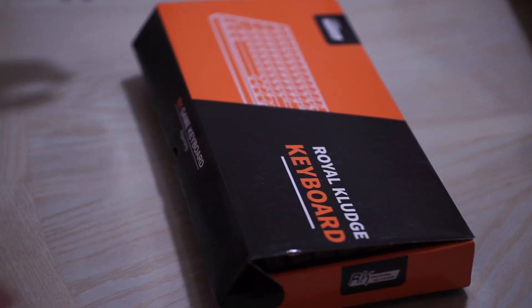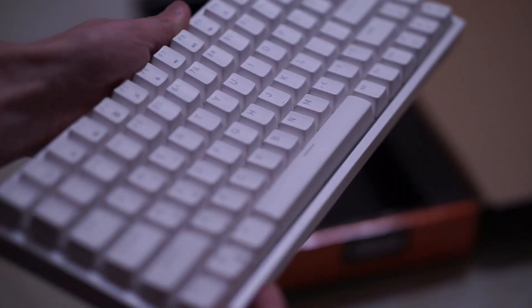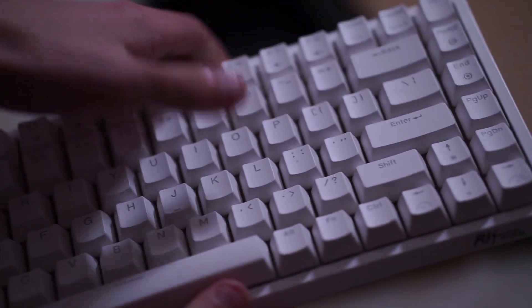The unboxing experience for this keyboard is quite simple. Inside the box you have the keyboard, the USB-C wire, the keycap puller with switch puller on the other side, and you also have some extra switches.